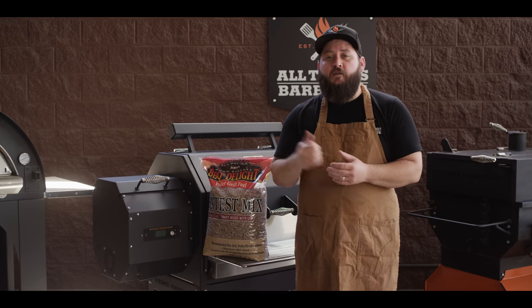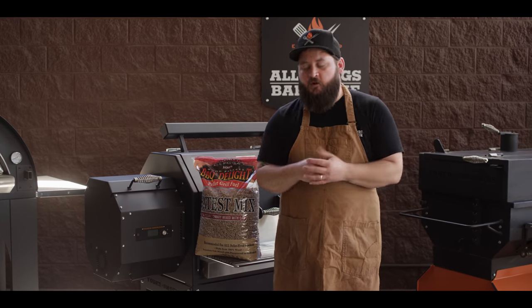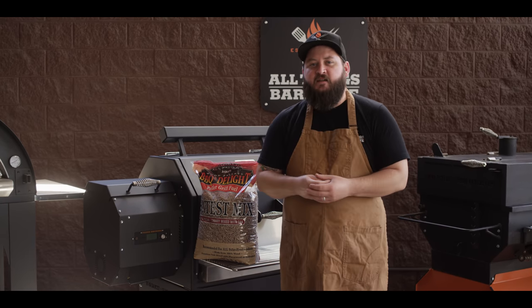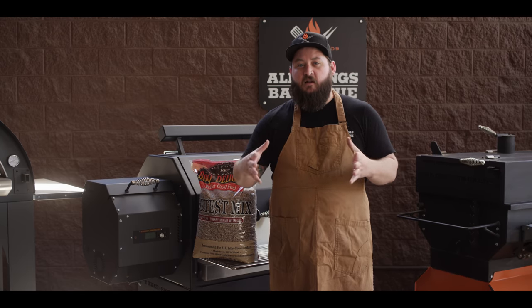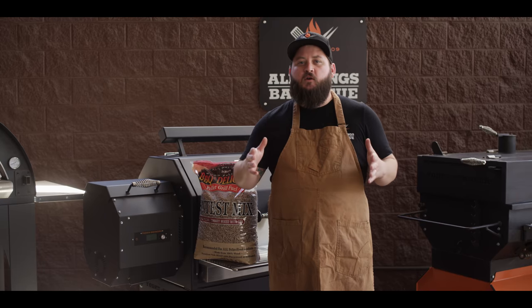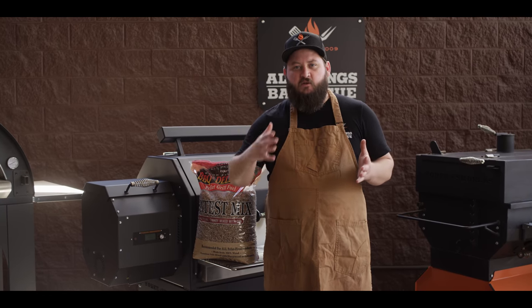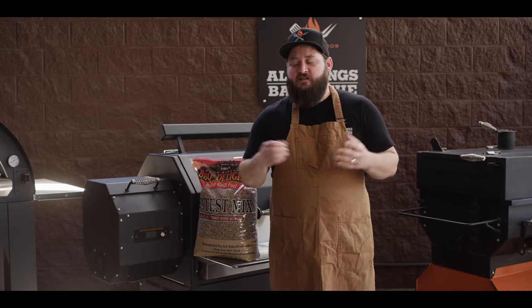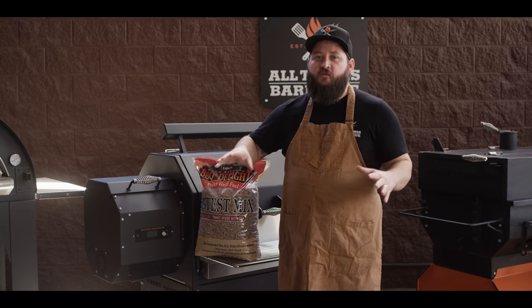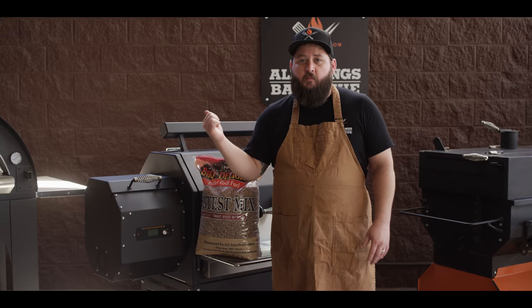Today we're gonna be cooking on the Yoder Smokers YS640S pellet grill. We've got a new mix from Barbecuer's Delight called the Contest Mix. All of Barbecuer's Delight pellets are oak-based with a flavor wood added — they're all 100% wood. They use that oak to get a consistent BTU and burning rate. This one blends together cherry and pecan, two of our favorite pellets that we like to mix anyway. You get it all in one bag, so we're gonna go with those for our barbecue today.